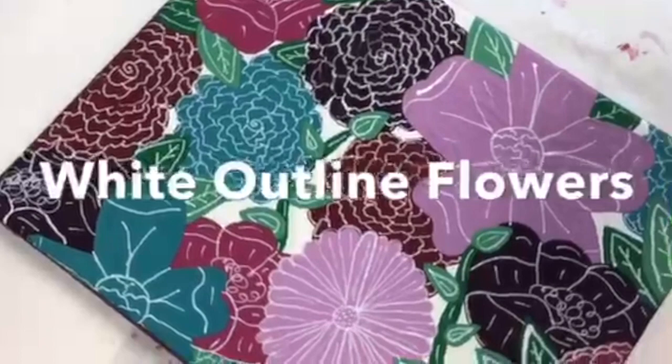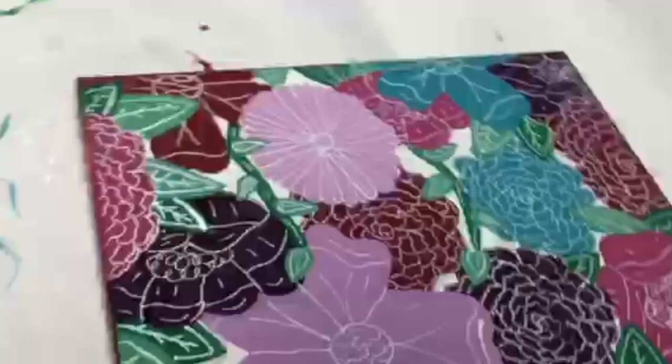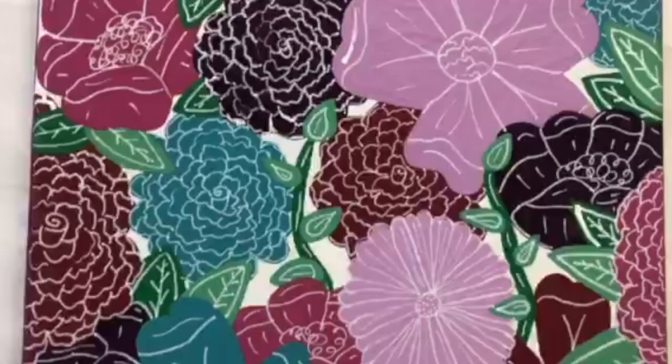Hi everybody, Margaret here. Today I'm going to show you a step-by-step guide in painting these white outline flowers. It's a perfect gift for Mother's Day to show a friend or staff how much you appreciate them, or just for yourself to decorate your room.